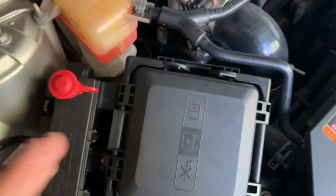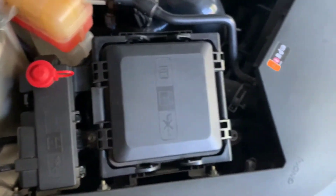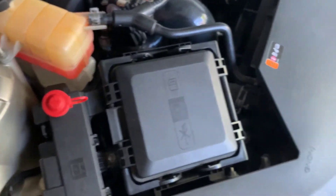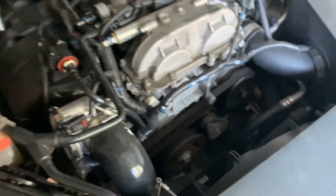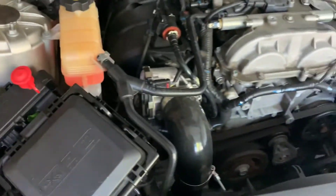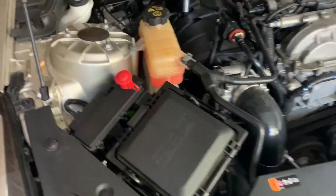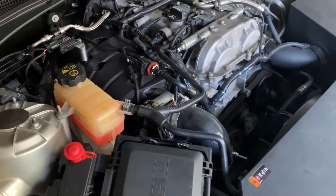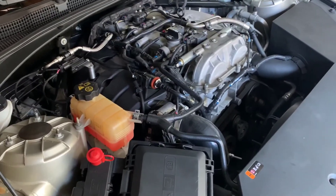We plugged that in, put everything back together, did a test run, and it runs amazing — you can definitely feel the difference. Sorry, I'm a little sick, but if you've been following my page you'd know I added all of ZZP stage one: the cold air intake, the tune, and the downpipe. I also added the larger throttle body, and now we did the E85. Hopefully you guys enjoyed the video and learned how to add the E85 sensor. It is definitely worth it — stay tuned for more, God bless.